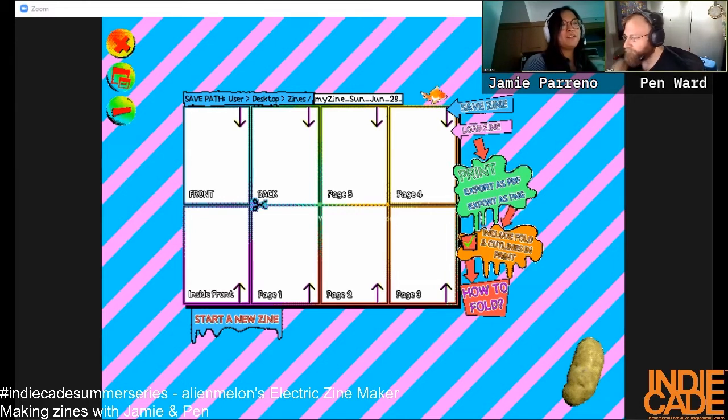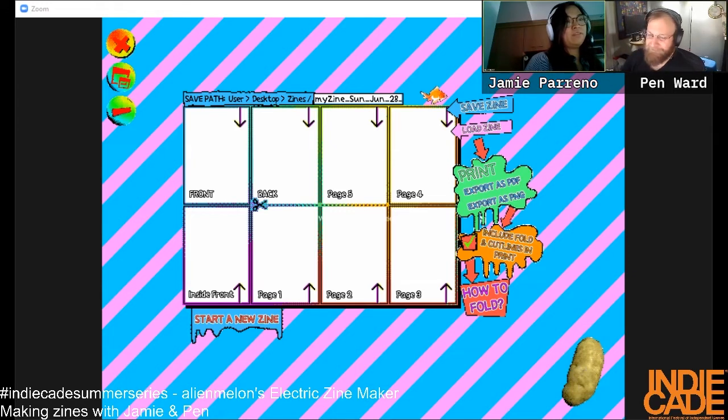I'm starting on the front page. Do we have a theme? I'll be drawing a guy with hover boots, at least one pair of hover boots, and an energy shield. I might draw a boot, we'll see.